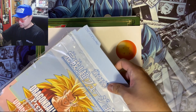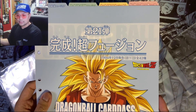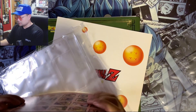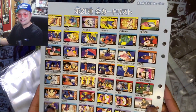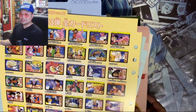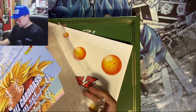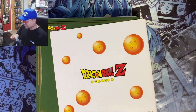Here are the dividers. So in order we got Goku there — cards 21, 22, 23, and 24. There's a little teaser showing all the cards in the set: 21, 22, 23, and 24. I guess that's the checklist.